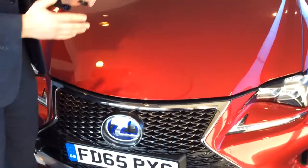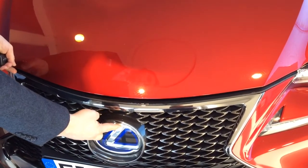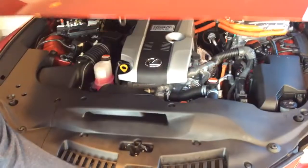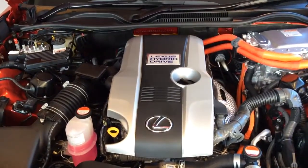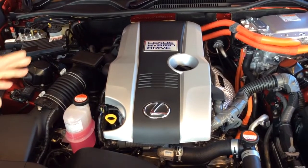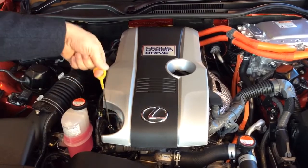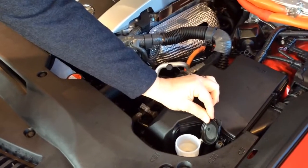Now we'll show you how to open the bonnet. Inside there's a lever which we'll show you when we get around to the side. However, if you follow the L of the Lexus badge up, place your hand in and lift the little lever, the bonnet is assisted up. We'll leave this to our Lexus trained technicians, however there are two things that you can do: you can check the oil level using the dipstick here, and the windscreen washer and headlight washer just here.